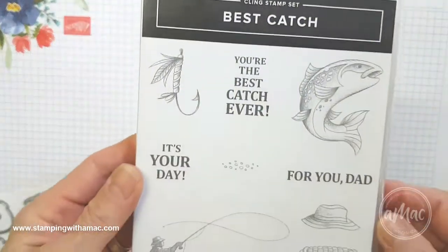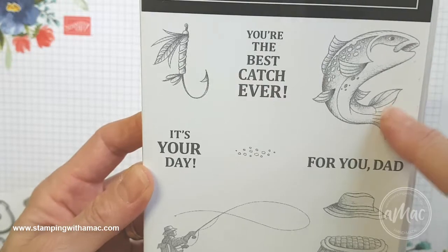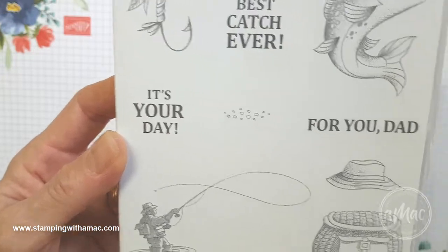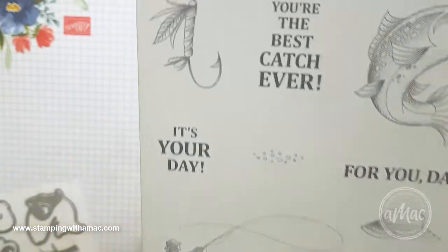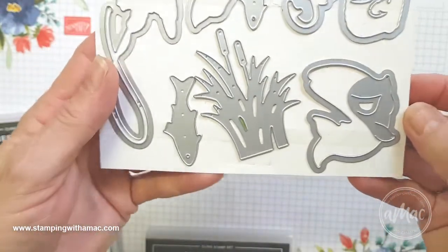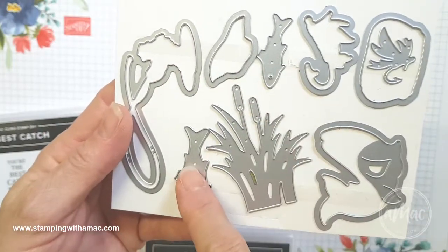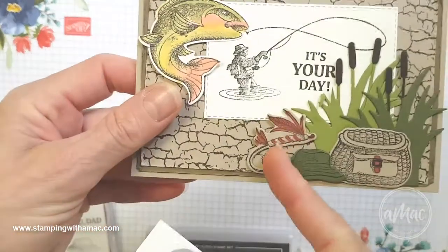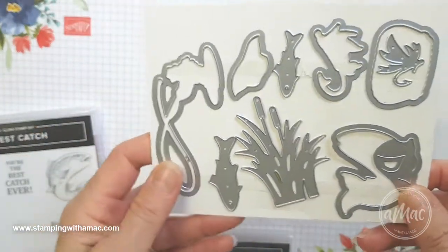I used the Best Catch stamp, which is a fantastic masculine stamp. It's got the trout, a few greetings, the fly on the hook, a nice basket, the hat, the fisherman, and a few little pebbles as well. You're also able to get these matching dies which cut out the fish, the basket, the hat, the fisherman, and also the fly and bulrushes. It's a really handy set to use.